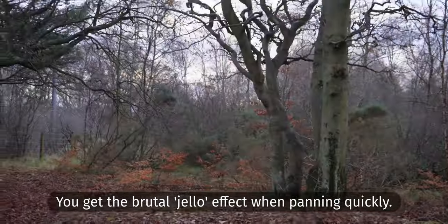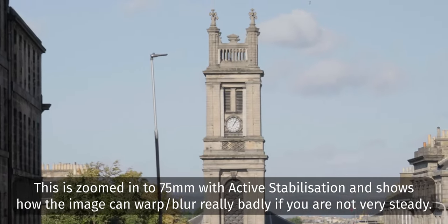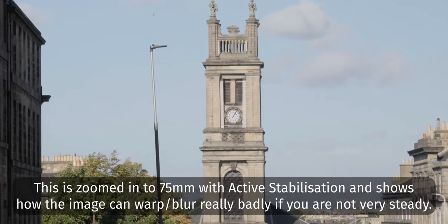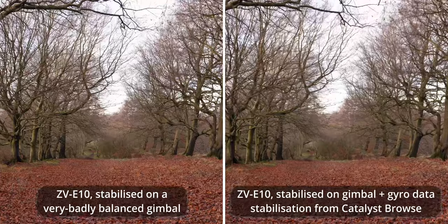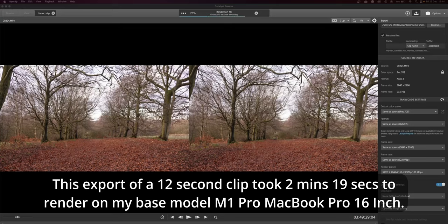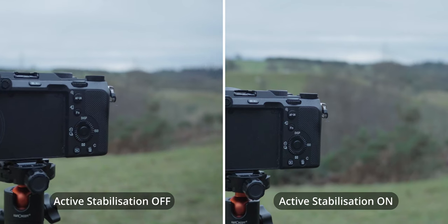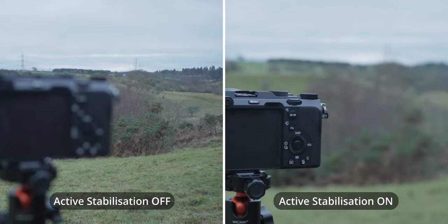Regarding photo and video performance: coming back to that terrible rolling shutter performance, you basically can't shoot any fast-moving objects without things being unnaturally slanted in the image. The general lack of image stabilisation can also become quite an issue if you don't have a lens with OSS and want to shoot handheld video or photos at slow shutter speeds. You can counter the video issue by using Sony's Catalyst Browse software to stabilise footage in post using gyro data stored in the ZV-E10's files, but this adds a lot of time to an already time-heavy editing process. There's also a focus hunting issue when the camera is in active stabilisation mode.